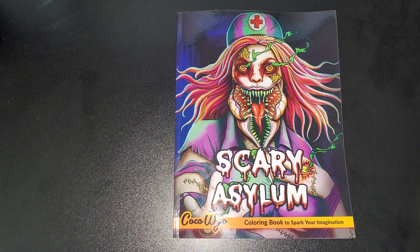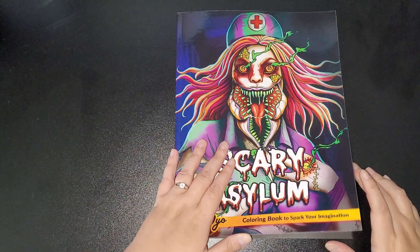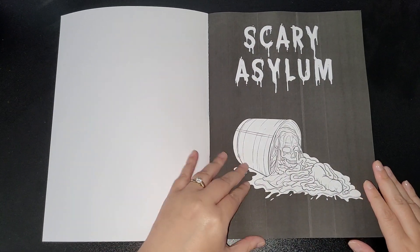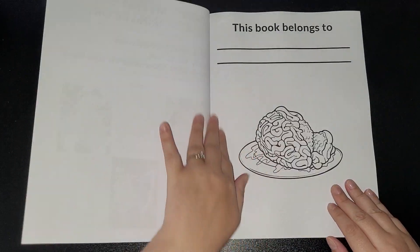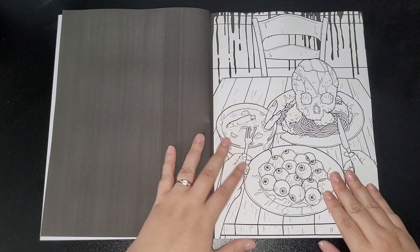Hi everybody, welcome back to my channel. This is Scary Asylum by Coco WAIO — it's a new one that came out just a few days ago. I was quick to purchase it and it has just arrived today, so I will do a flip. This is all your information, the title page, and then these are images just like in the other books.